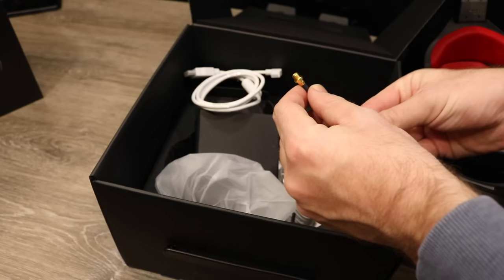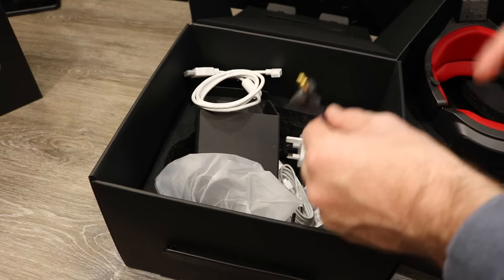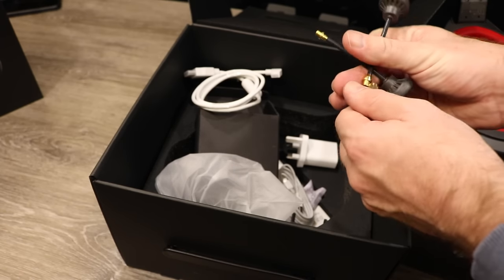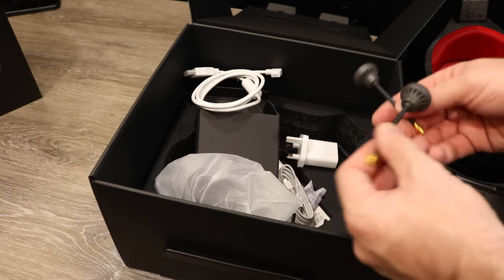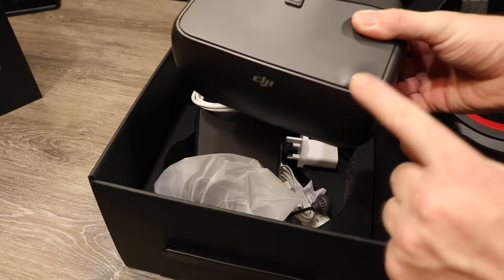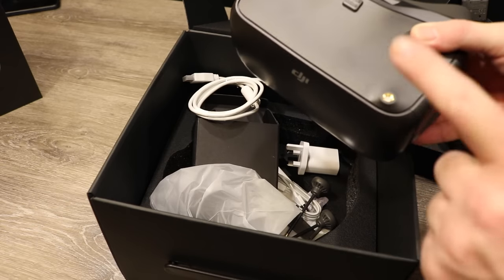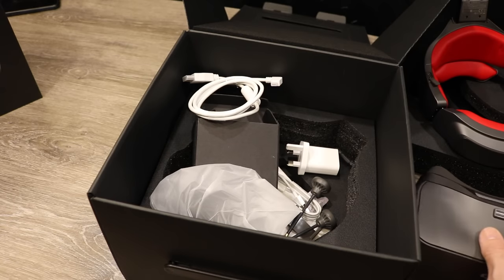DJI have chosen to use RP-SMA connectors — whilst not the most typical connector, it is a standard type you can get adapters for. They include an adapter in the box if you want to use extensions, and with an adapter you can use any normal FPV 5.8 gigahertz antenna on the goggles. DJI provide two in the box but you can use others with an adapter.